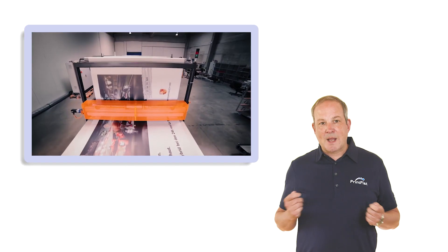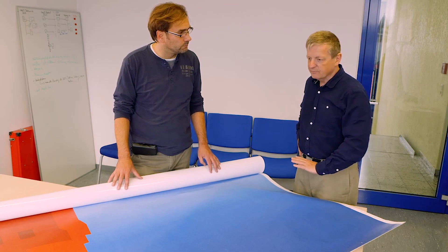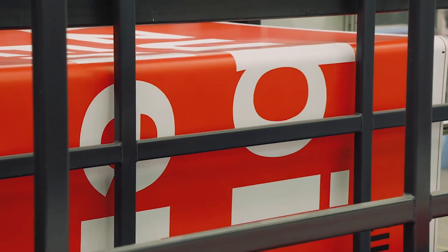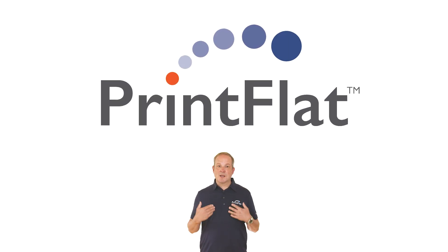See how Printflat removes banding on large-format posters for the Elaholt Group, achieving 100% customer satisfaction and increasing its market share of outdoor advertising products in digital printing. Want to know more? Contact us!